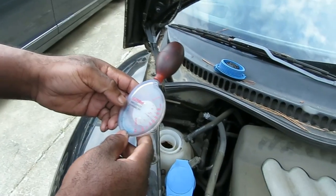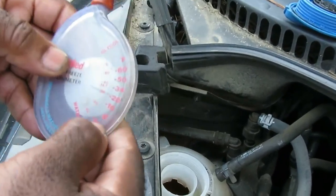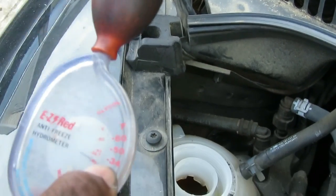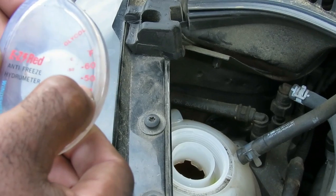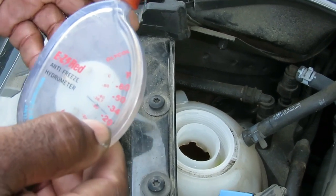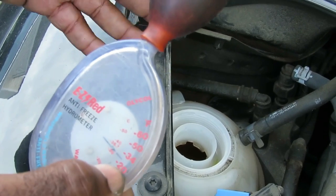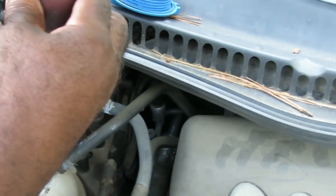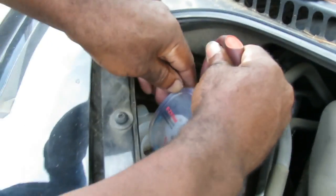All right, here we go — we have our antifreeze hydrometer. After I put some antifreeze in here, it's going to tell me at what point this antifreeze is going to freeze. If this were straight antifreeze, this thing would skyrocket up to negative 50 or 60 below zero before it freezes — that's how I'd know there's more antifreeze than water. Let's put that in here.